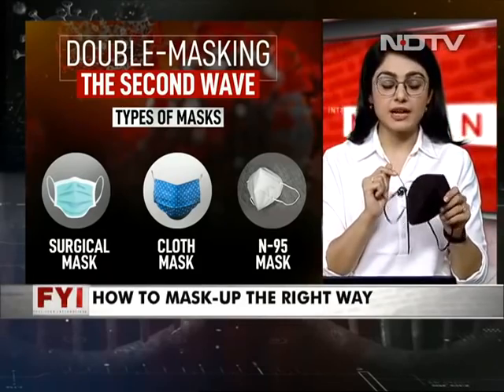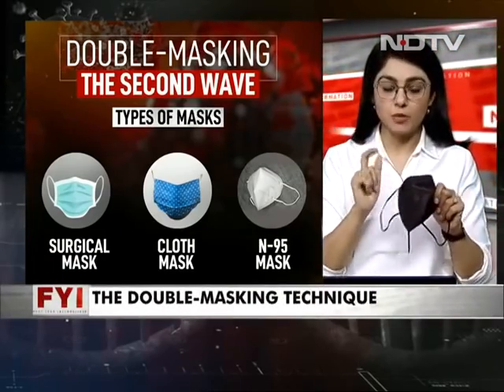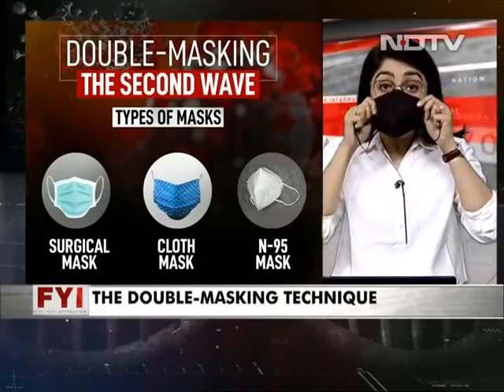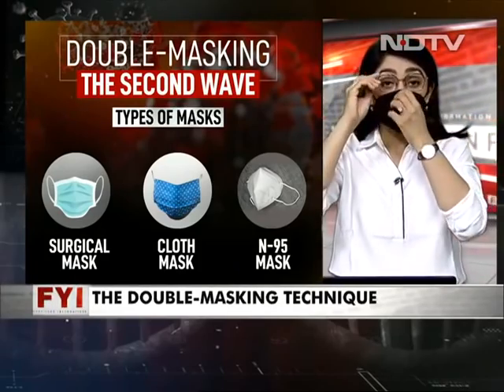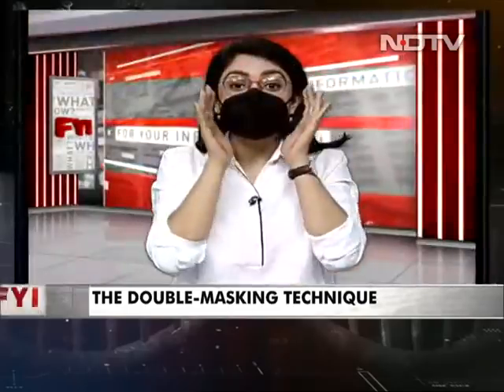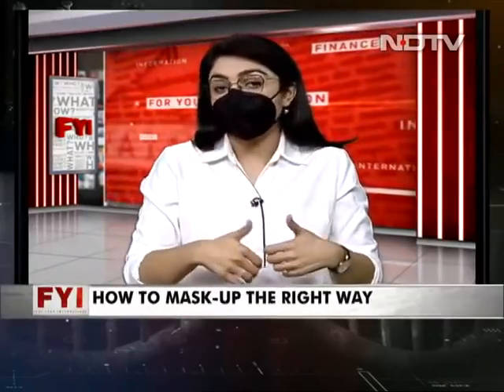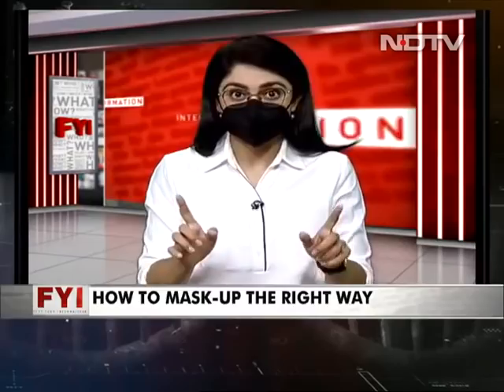But remember, while purchasing an N95, do not buy the one which has a valve in it, because that can retain moisture. The best way to wear it: put it on, clip it in, and blow. If you see air coming out of any of the sides, that means you are not wearing it right. It needs to block in. This is good to keep you safe and your near and dear ones safe as well.